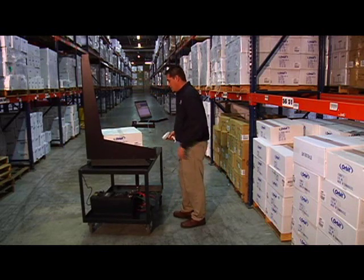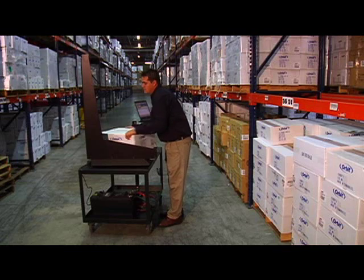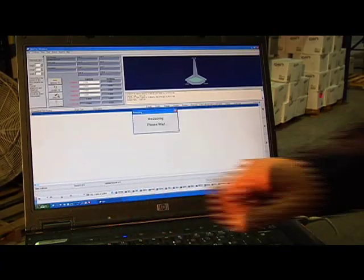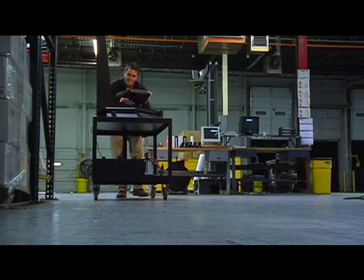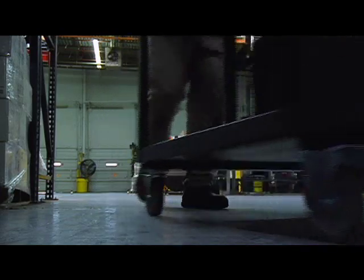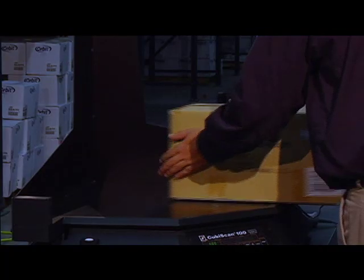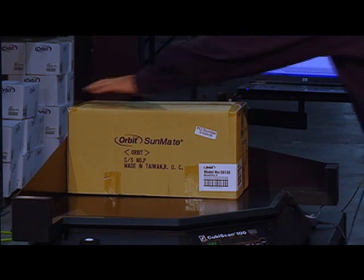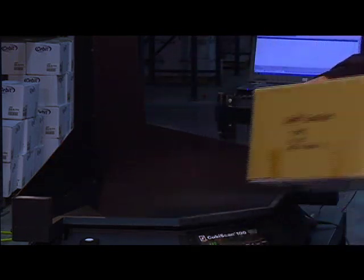But with the mobile Cubascan 100, you can quickly and easily bring the Cubascan to the freight and move through the warehouse aisles, measuring and weighing everything in the distribution center. Once accurate cube and weight data is collected on the items stored in the warehouse, the Cubascan can be easily relocated to receiving areas to measure and weigh new items as they arrive, always keeping the warehouse management system item master file accurate and up-to-date.